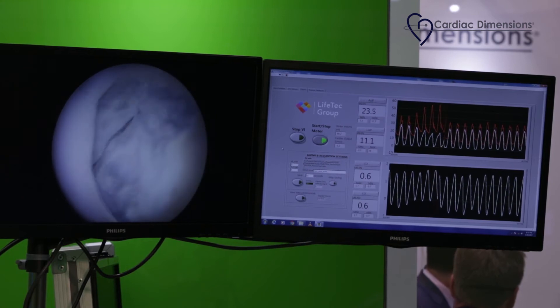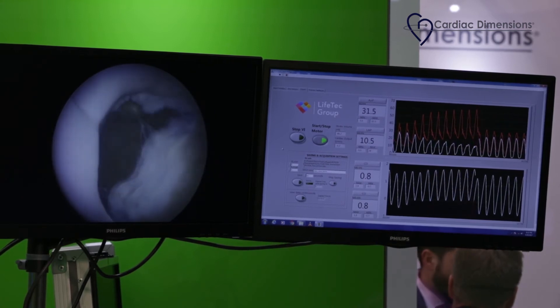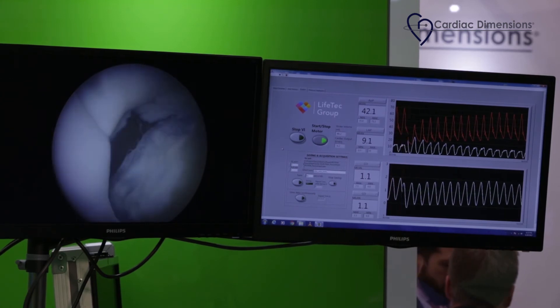As you can nicely see, the two lines separate, system pressure increases, and the valve is now competent. This is a normal valvular situation for the mitral valve.